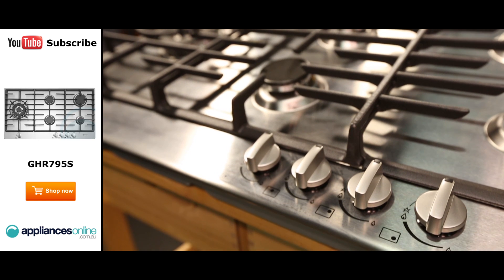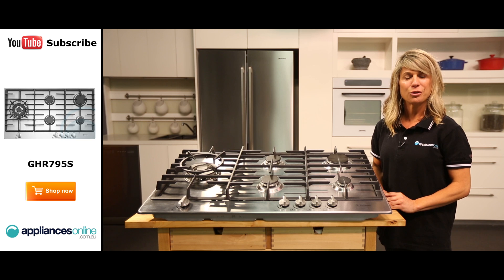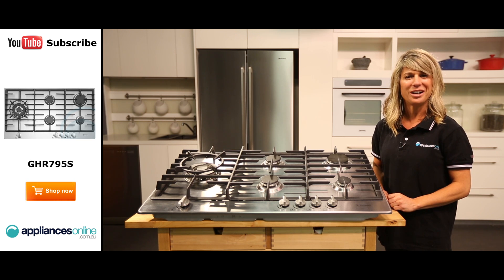The burners are controlled through these simple dials at the front, with the wok burner separate from the rest. The cooktop's electronic ignition is also managed through these control dials — just push in and twist to light the corresponding burner.